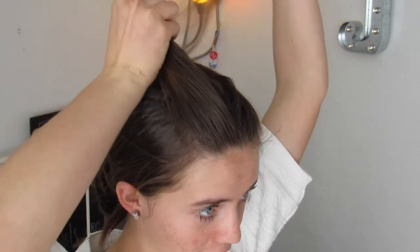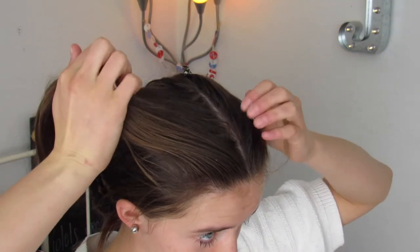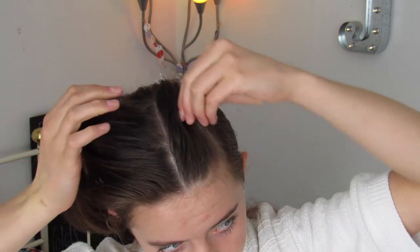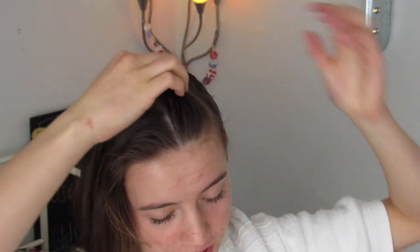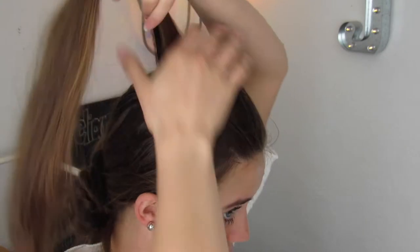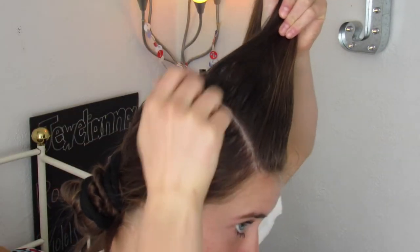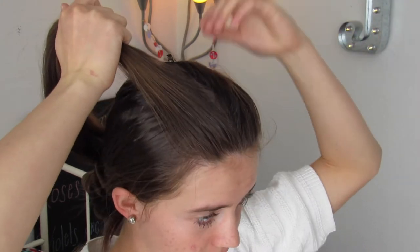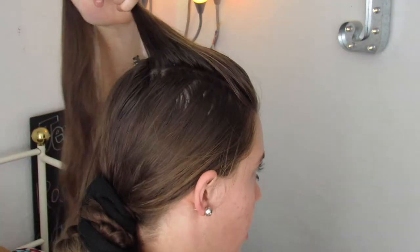So the first thing that I've already done is I just split my hair down the middle, so I have a middle part right there. And then I've also done a side part on both sides, so I have a left side part over here and then a right side part over here. And then you just want to clip off one of those sections, and then you tie back all the rest of your hair so it's not in our way.